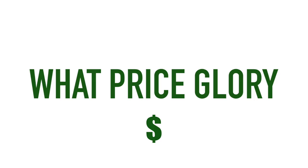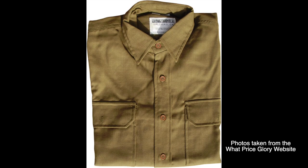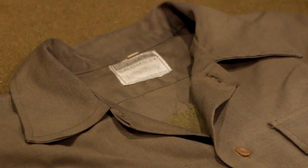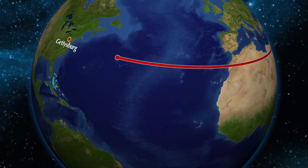What Price Glory's wools are some of the most affordable. Their shirts and trousers are advertised as 100% wool, and they offer their shirts in both the structured collar and convertible collar form. However, keep in mind that the material is not as thick as other companies listed here, and both their trousers and shirts are produced overseas.